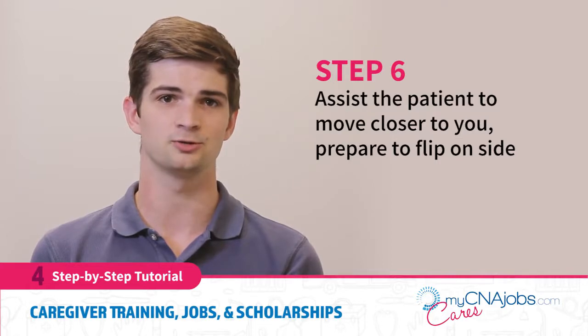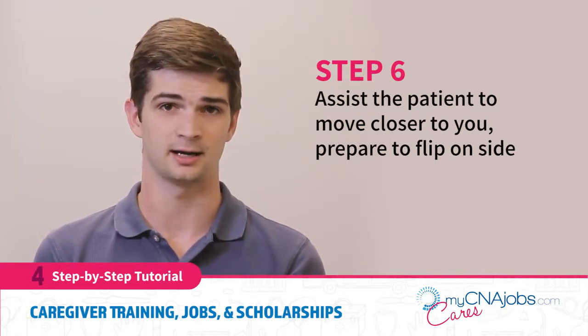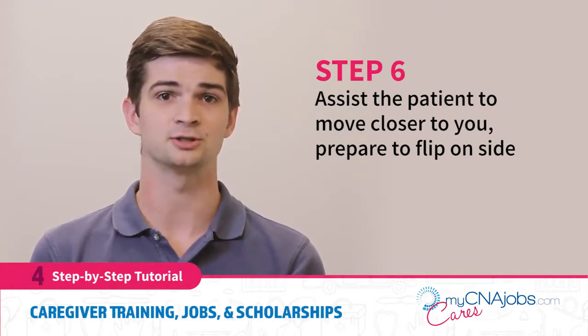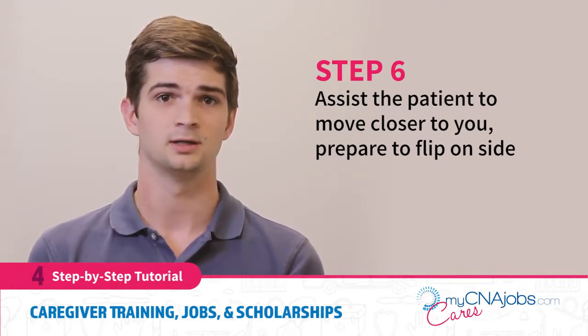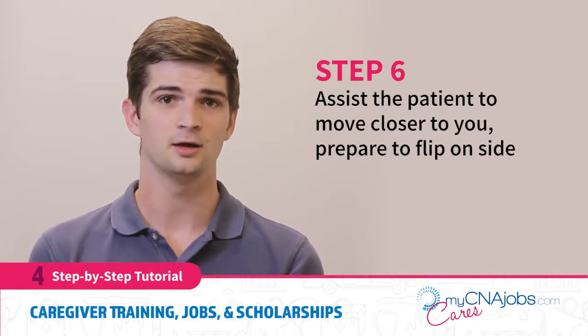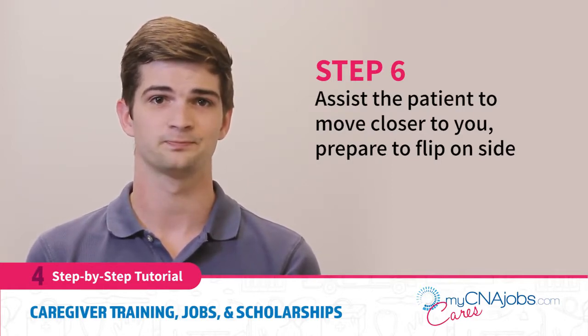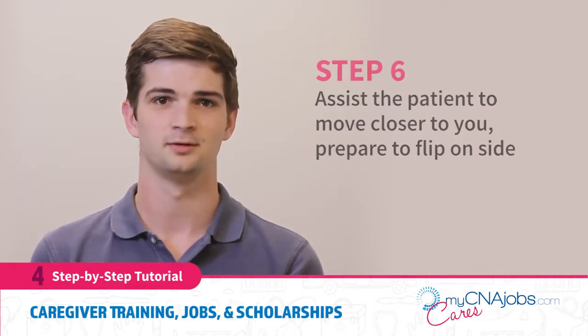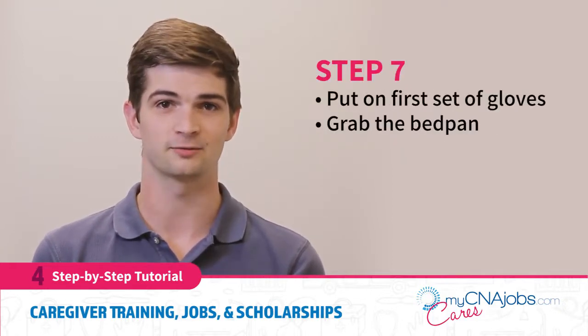Assist moving the patient closer to you in all three sections of the body: the head and shoulders, the midsection, and the legs. Ask the patient to cross their arms and legs. Let the patient know that at the count of three, you will be flipping them over to their side. They are able to hold on to the railing for support — ensure they remain covered up. Then put your first set of gloves on.